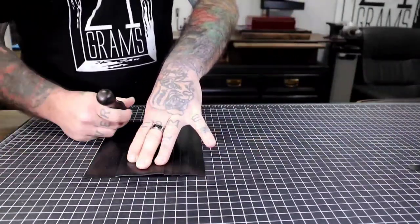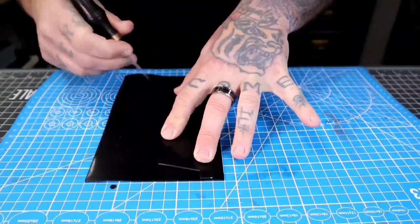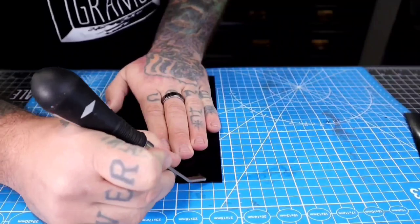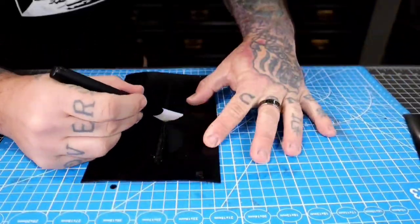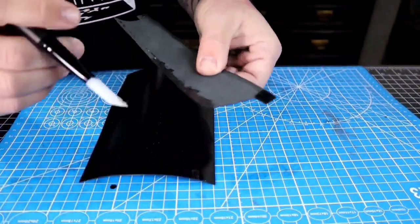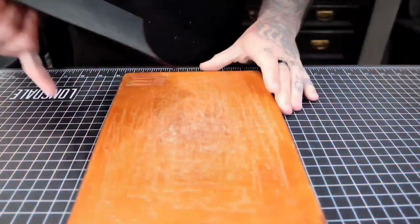Going to cut off the excess right here. This little scratchy tool does a really good job so the glue sticks really well. Then I'm going to mini-rolling-pin it again, because that's always fun.